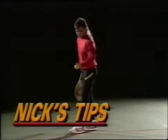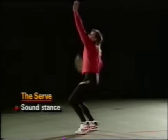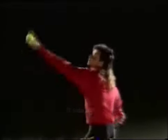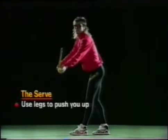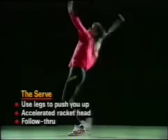The serve. It's very important that you establish a sound stance that enables you to have good balance in the total serve motion. You've got to go up after the ball. Toss the ball up with your left hand — as that left hand is fully extended, the right side of your body rotates with the hip and shoulders. Those legs are going to push you up and after that ball. You're going to make contact with an accelerated racket head, and then follow through with a big follow-through on the completion of the serve.